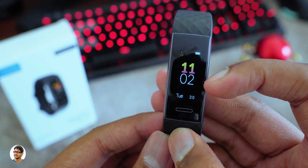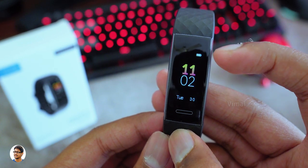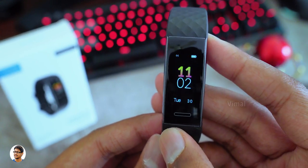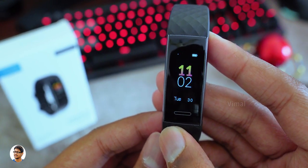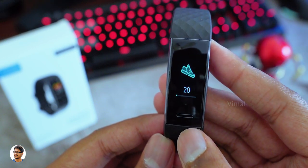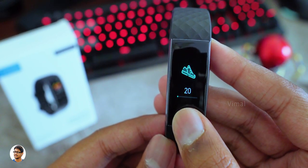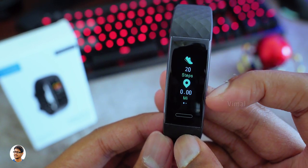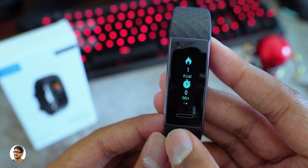On the home screen, the band shows you the date and time, battery life, and Bluetooth connection status. The touch key works well and gives haptic feedback whenever you power on the display. By pressing the touch key multiple times you can access different modes available on the tracker. The Color Fit 2 can track the number of steps taken, distance traveled, calories burnt, and how much time you've been active on that particular day.